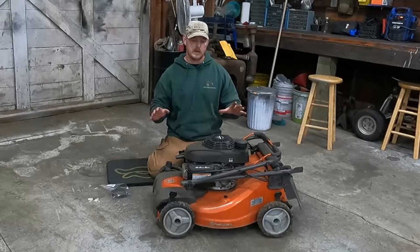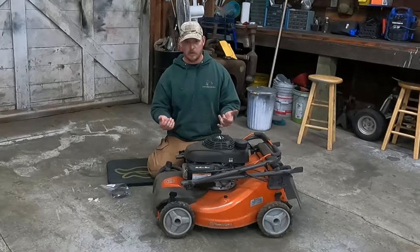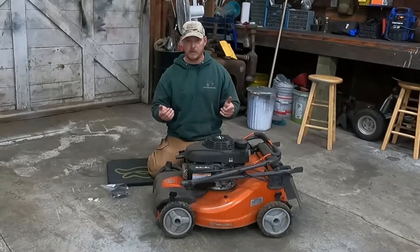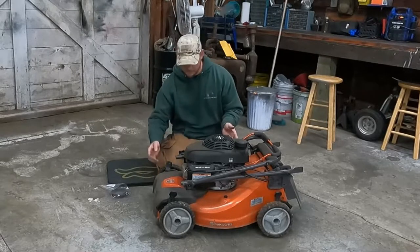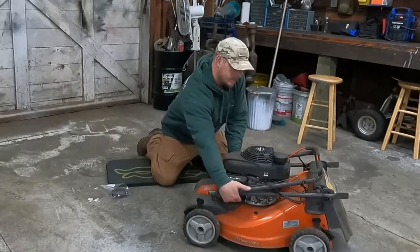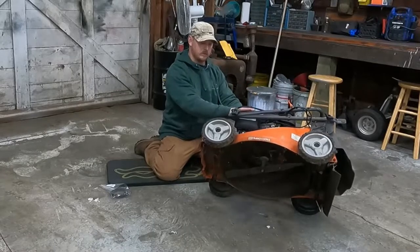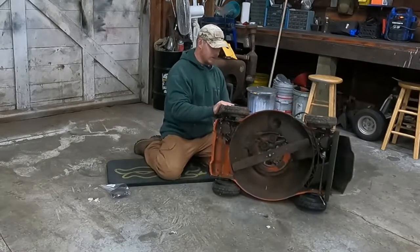First off, when you're working on a mower like this and you need to get under the deck, one thing you need to remember is always flip it so the carburetor is up. So if you're going to flip it on its side, here's the intake of the carburetor on this side - you want that side up.